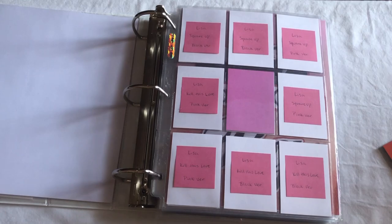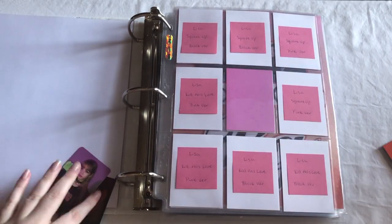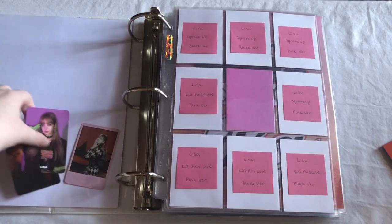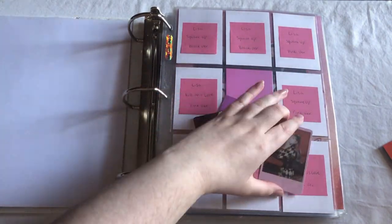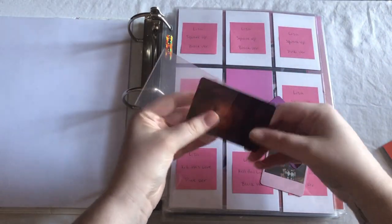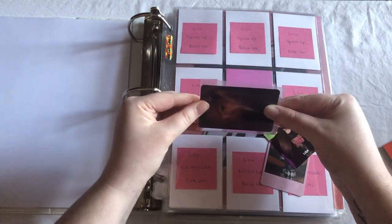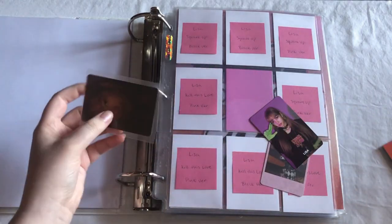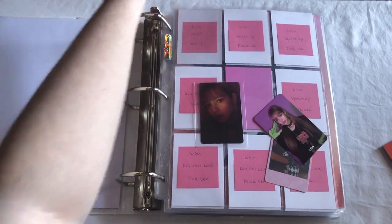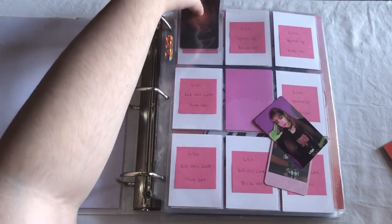First things first, I'm just gonna put away the cards that I have for Lisa. Some of these are in sleeves, some of them aren't, but we can deal with that as we get there. For this page I have three cards to put away — these two from Square Up and then this one from Kill This Love. These are all my pulls. I was really happy with all of the pulls I got from my albums because they were just really good pulls, and I'm very rarely ever this lucky with pulling my bias. I do believe this is one of the black versions — if I'm wrong I'll fix it later, but if I'm remembering correctly I pulled this out of the black version of my album.